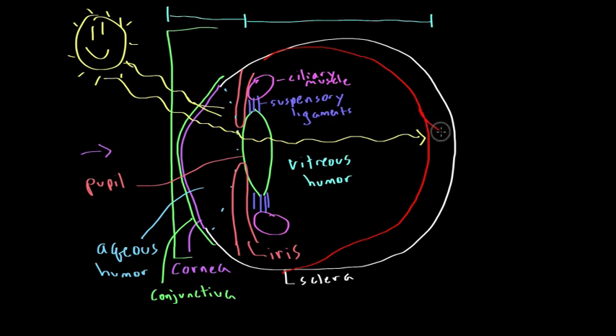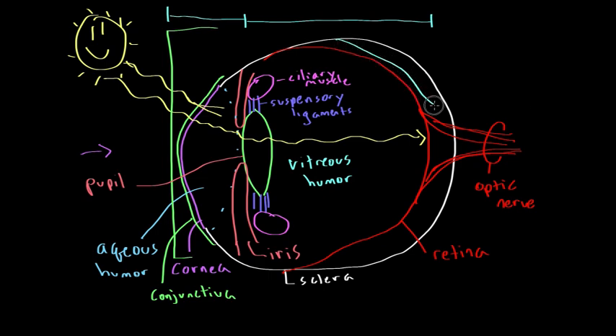The retina sends fibers through the back of the eye to the brain, forming what is known as the optic nerve. Just inside the retina is a membrane known as the choroid, which is a network of blood vessels that nourishes the retinal cells and other cells within the eye.